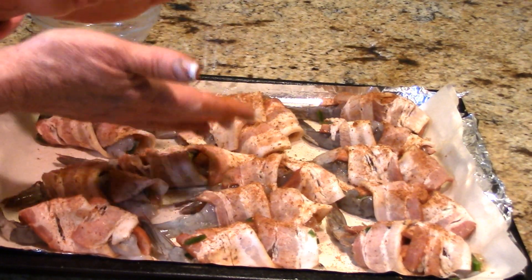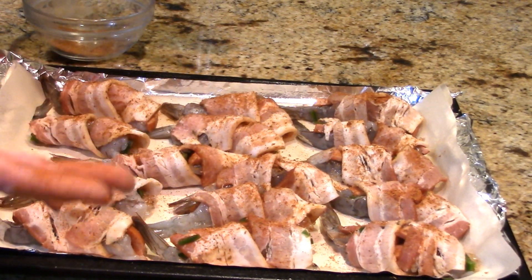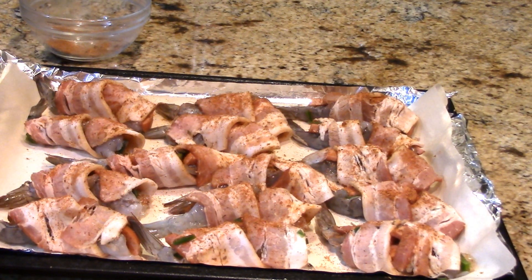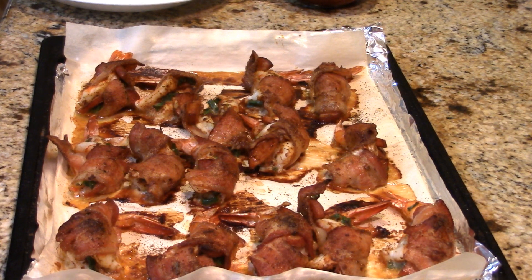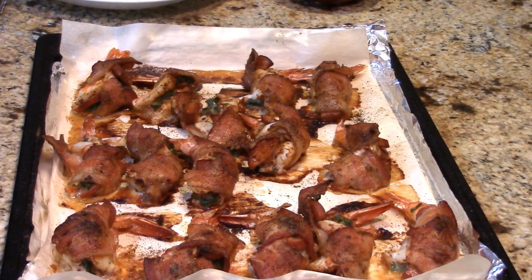These are going to go in a really hot oven. When that bacon is done and crispy, everything's done — it doesn't have to go any further than that, because the shrimp are going to be cooked through and the bacon's going to keep them nice and moist. I want to give you a view of these right out of the oven. They look fantastic — all crispy on top, the bacon's cooked through, and the shrimp is done.